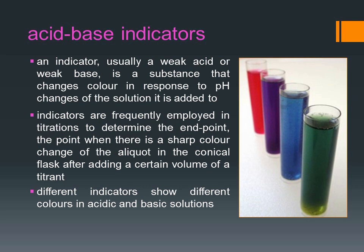An indicator is usually a weak acid or weak base. It is a substance that changes color in response to pH changes of the solution it is added to. They are frequently employed in titrations to determine the end point — the point where there is a sharp color change of the aliquot in the conical flask after adding a certain volume of a titrant.